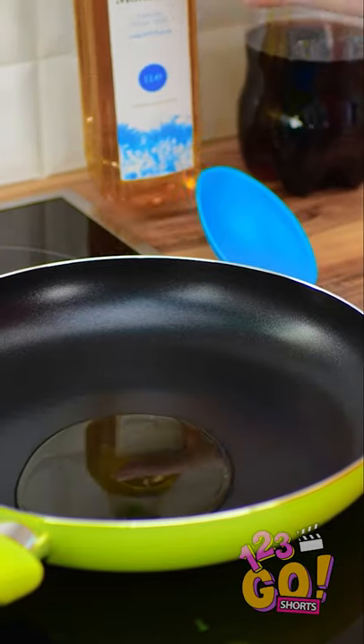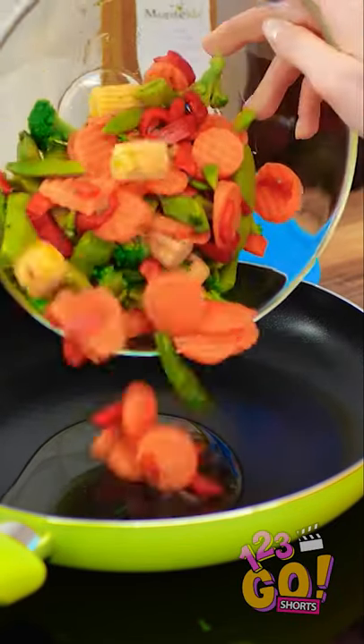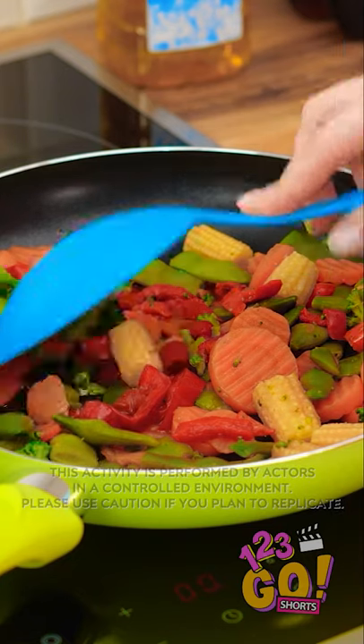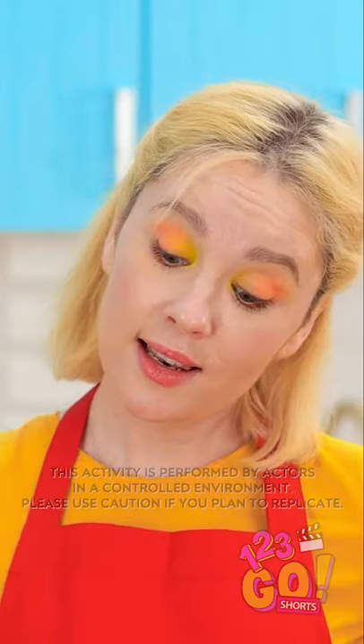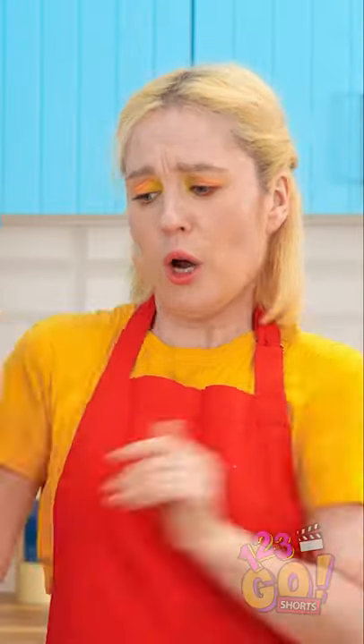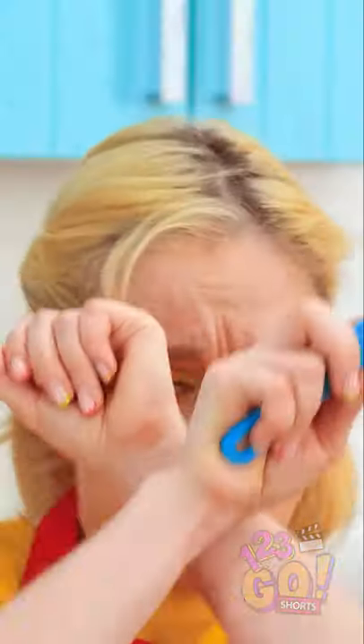This one time, I was frying some oil. And when things heated up, the oil got a little too excited. Ouch! What did I ever do to you?! It's like a war zone in here!